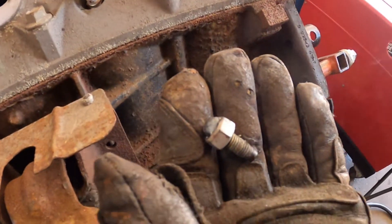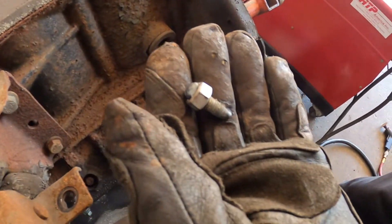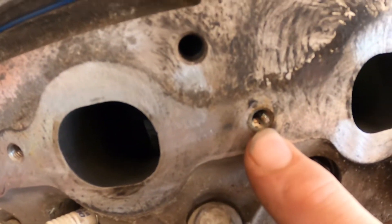There's the first one out. Now we're going to take and do this one — let me get set up and I'll show you. We got that one out without any problem.